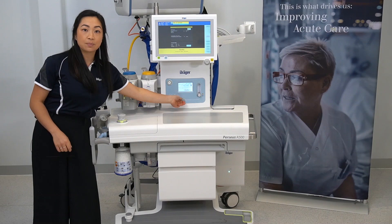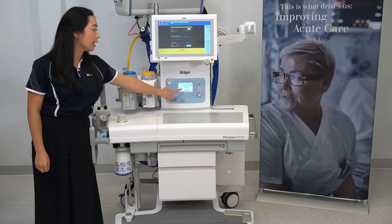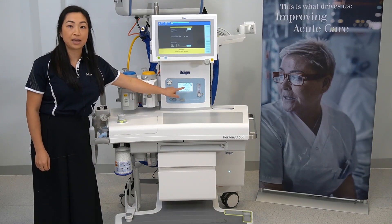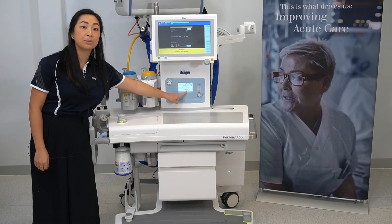This screen will give you information about your power supply and about your central gas and reserve gas cylinder supply. This is your electronic airway pressure gauge, and the time can be viewed here.